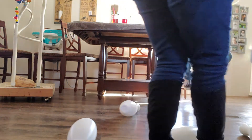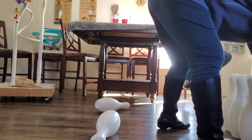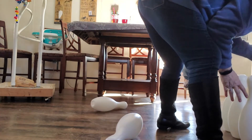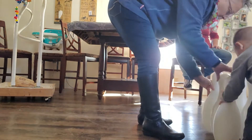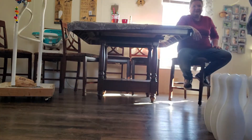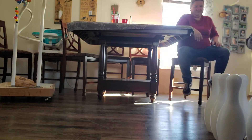Set them up. Set them up. What? I felt that coming. I'm going to knock you down. Hey. Put it close, put it up there. Good job. Oh yes. Bye. Wait, wait, wait. Look up! Look.